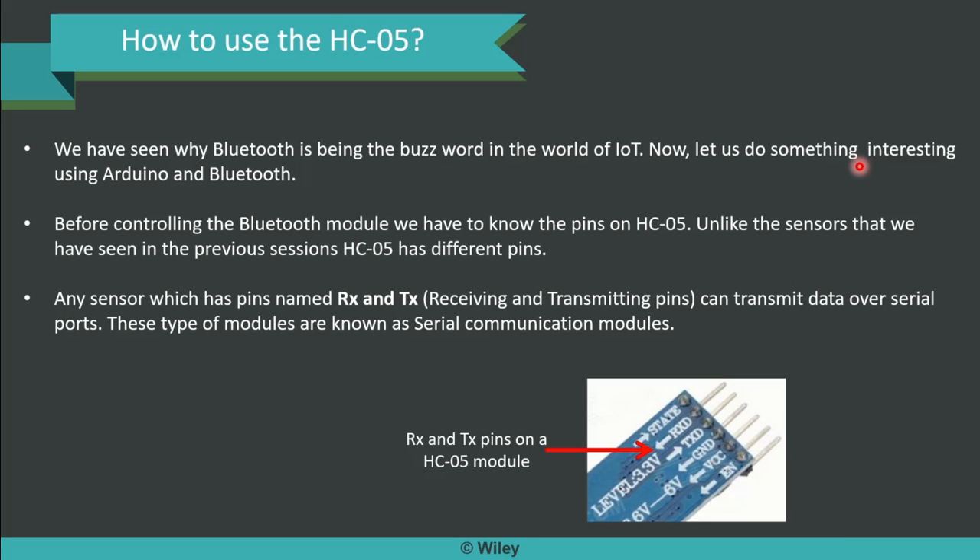Before controlling the Bluetooth module, we need to have some prior knowledge about HC05. Unlike other sensors we have seen in previous sessions, HC05 is different. Any sensor which has RX and TX pins can transmit data over serial ports. Remember this — these types of modules are called serial communication modules. The picture in front of you shows it has RXD and TXD pins, and that is the HC05 module, hence it can be called the HC05 serial communication module.